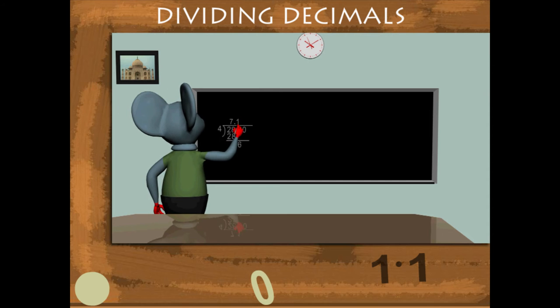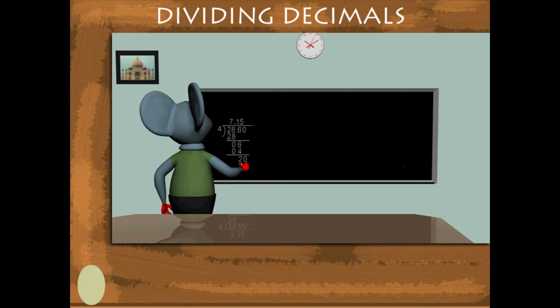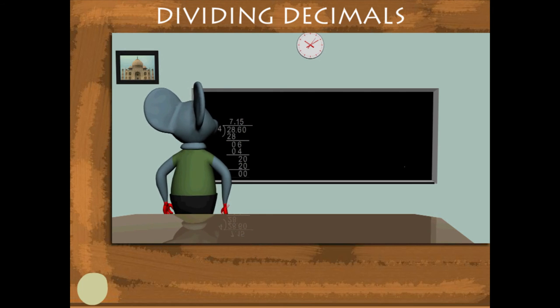4 1s are 4. 6 minus 4 equals 2. Copy 0. 4 5s are 20, and the quotient is 7.15.